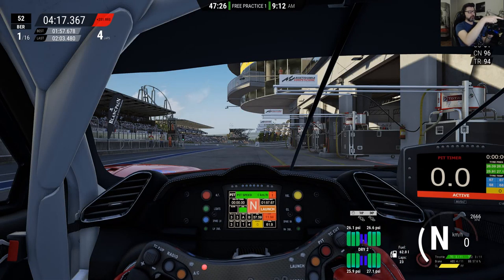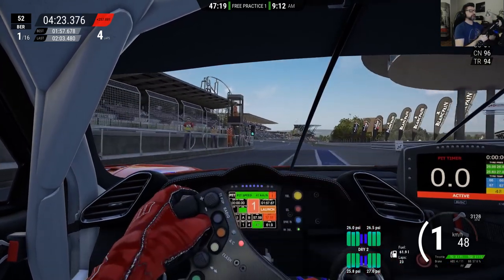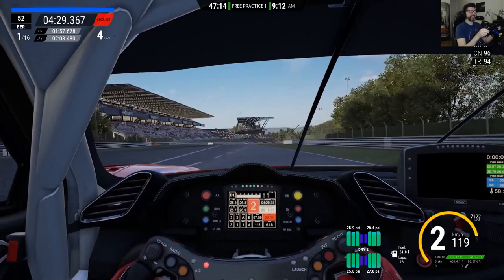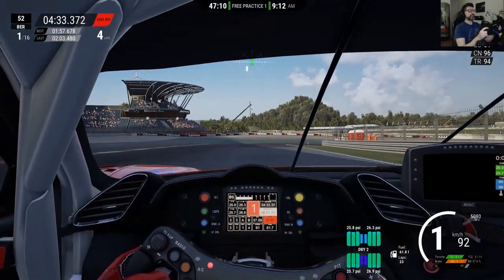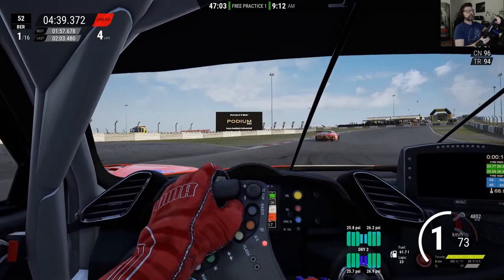Start the car. Always check that the pit limiter is on. And let's go! Blue flag, so someone is coming. Let's brake a little bit earlier. Always check your mirrors if you have them, or your radar or whatever — it's always a good thing.